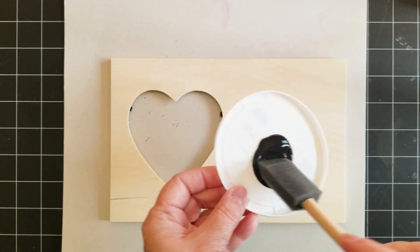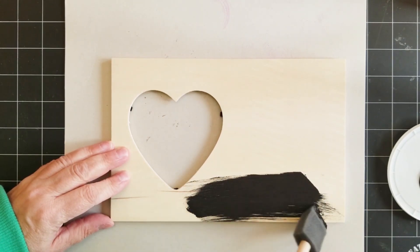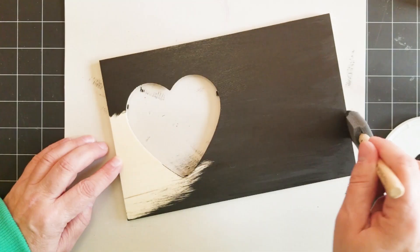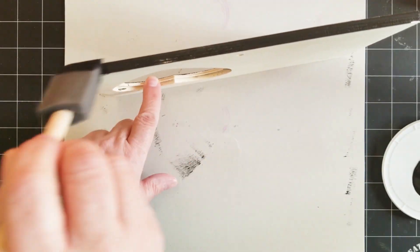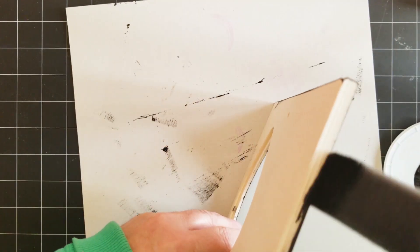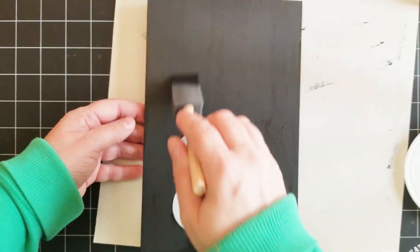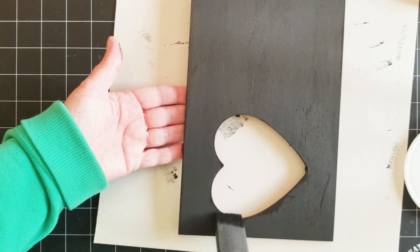I've got my black paint here. This is Lamp Black, I believe, from Deco Art. I'm just going to cover the whole thing and I am going to do the back as well and the sides. Once it's all painted on both sides, I set it aside and let it dry between coats — between sides. So I did the front first, let it dry, and then did the back.